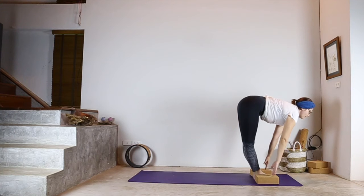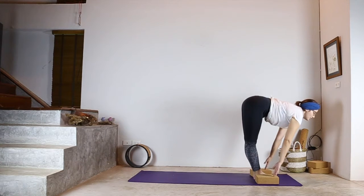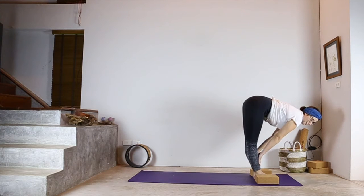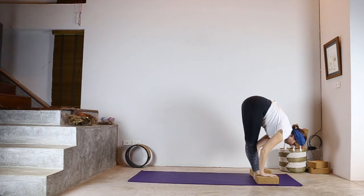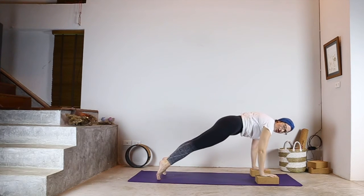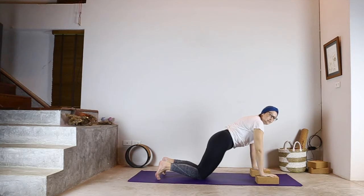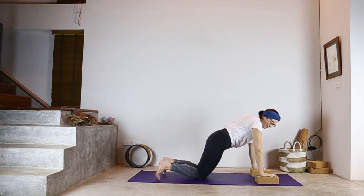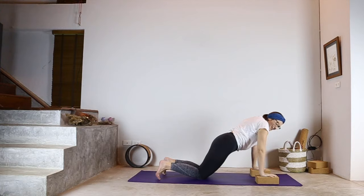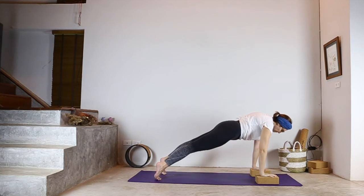The next position is your Ardha Uttanasana, which is your flat back position. Your chin is coming away from your chest, gaze is straight ahead, and your fingertips would be lightly brushing the mat or the blocks, or bring them to your shins. Following this, you drop your hands back to the blocks and walk, step, or jump back to a high plank position. If you're walking back, you want to be rounding through the shoulders, pushing yourself away from the mat. You can drop your knees — it takes good core strength to do plank well, and it's better to be rounding through the shoulders with knees down than to have knees up and be out of position.